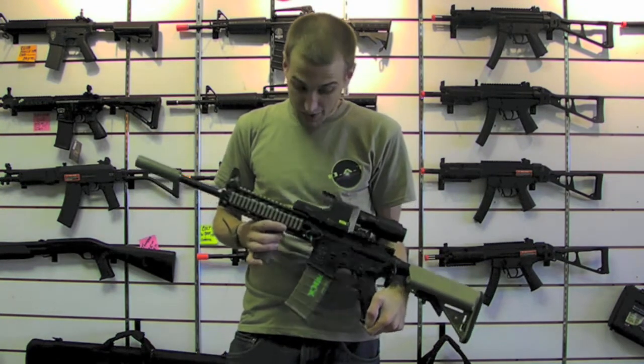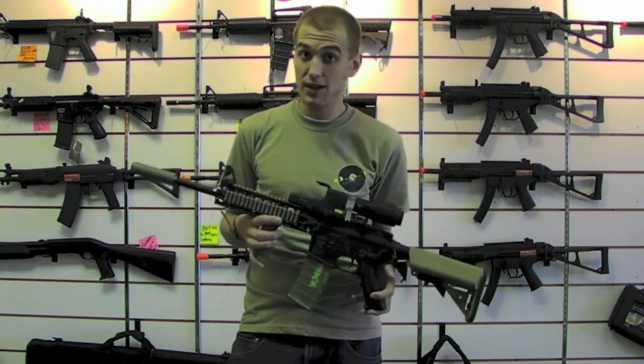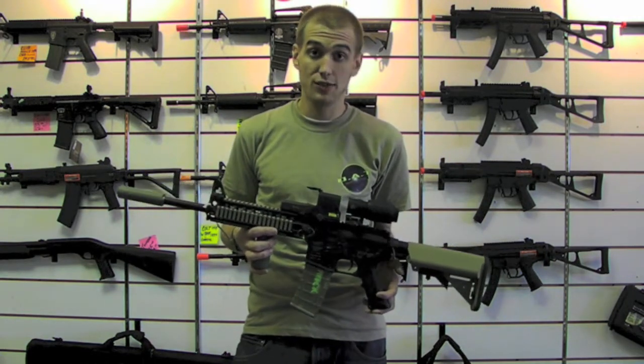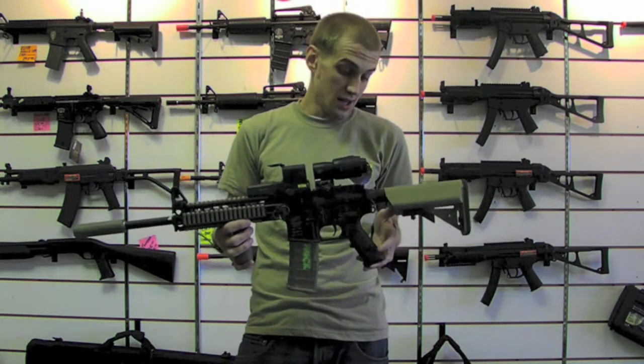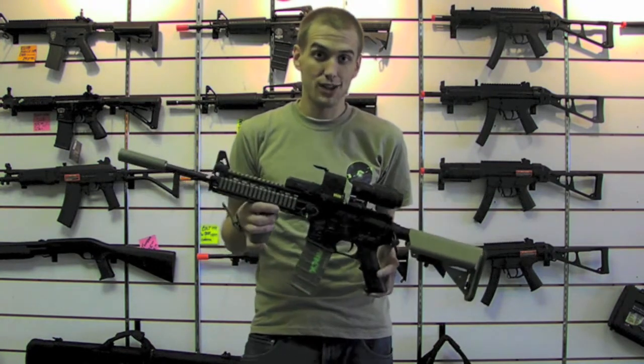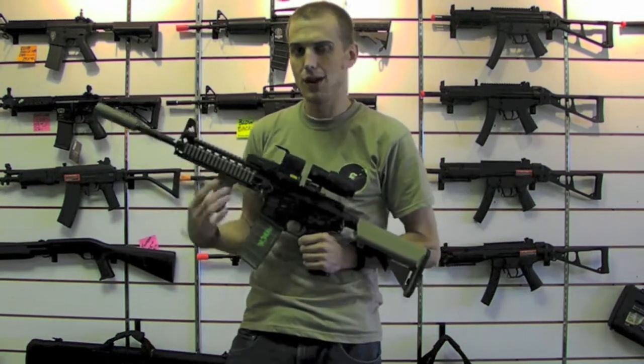If you ever need anybody at Omaha Air Tactical to get anything looking like this, check out our website, stop in, talk to Boss if you need some gearbox work and I'll get it ready for you. Thanks for checking out an extra special episode of Rock's Personal Armory.